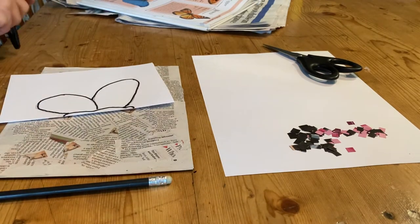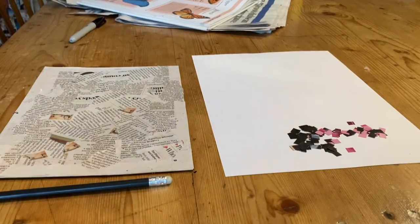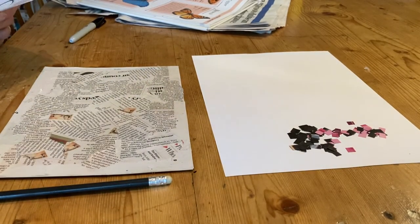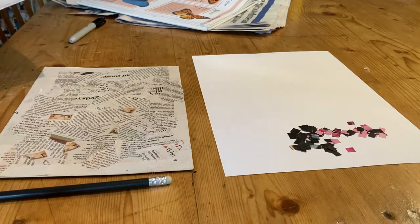This is where I need my scissors, just to cut that out. I'm just cutting around the image of my butterfly.